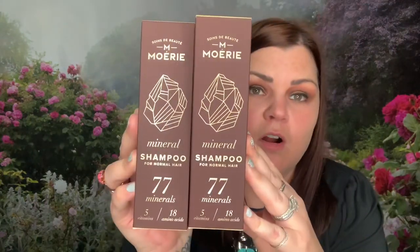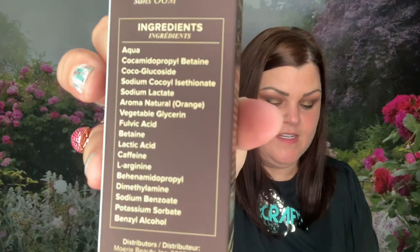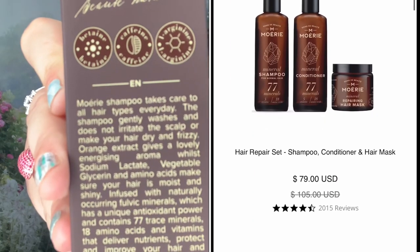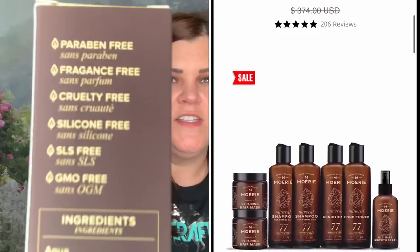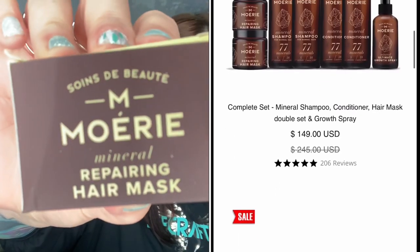So let's dive into the first box. We have three products inside. They sent two different shampoos — it says mineral shampoo for normal hair, 77 minerals, five vitamins, and 18 amino acids. It's paraben free, fragrance free, cruelty free, silicone free, SLS free, and GMO free. There's a simple ingredients list right there, which I like seeing. The description says Mori shampoo takes care of all hair types — it gently washes without irritating the scalp or making hair dry or frizzy, and orange extracts give it a lovely aroma.